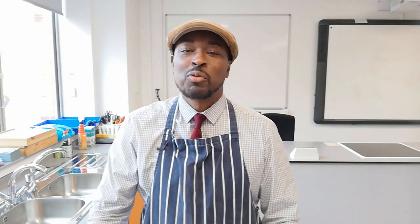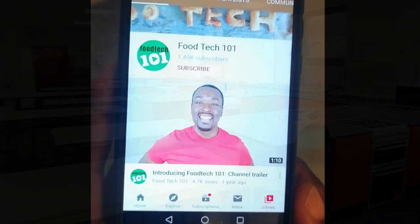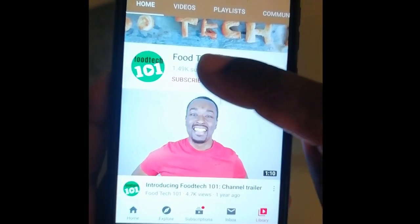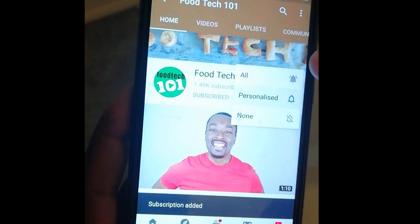Hello and welcome to Food Tech 101 and the very first video in my brand new food room. Before we get started, just do me a quick favor: click that subscribe button and hit that little bell icon so you'll be the first to know whenever I upload a new video.